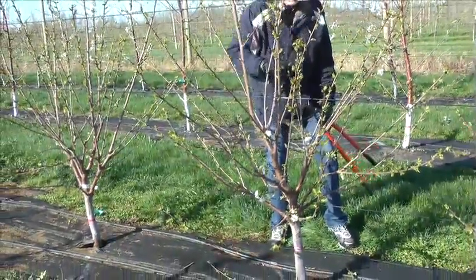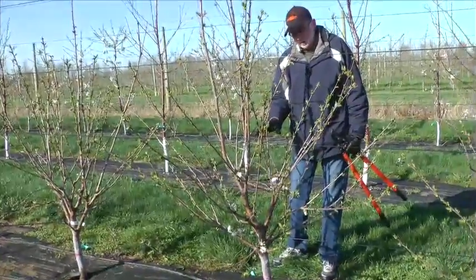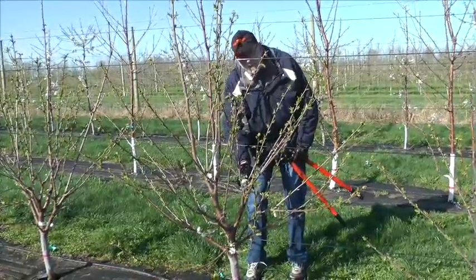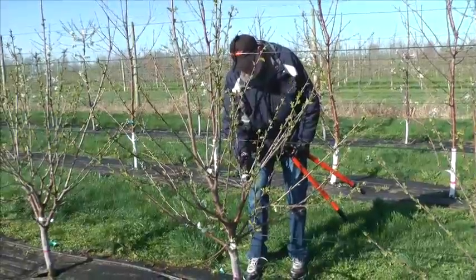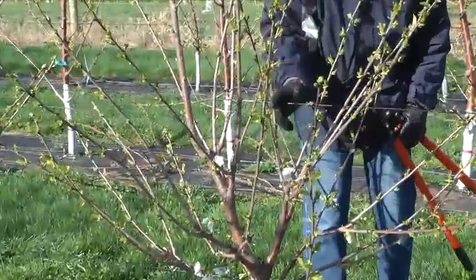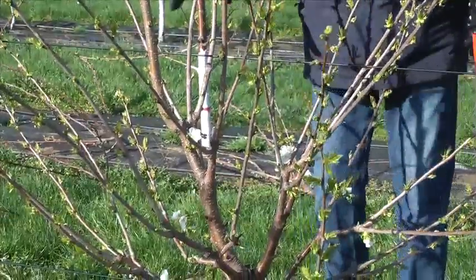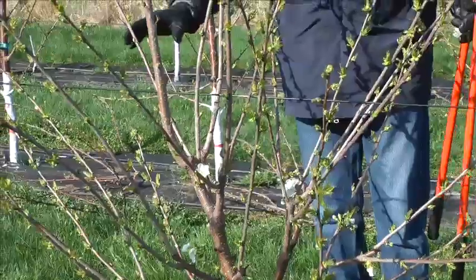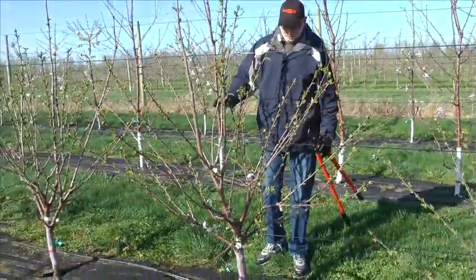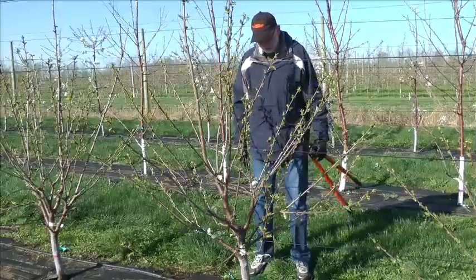We'll let that grow. If you can get two feet of growth by the first day of summer that year, you can come back and make another heading cut about four inches above your last heading cut. You can see we've got two branches that have come out from there, and three branches that have come from this heading cut here. Now we've got a tree that's established, the form is established, and we're ready to switch this tree from making all those heading cuts to slowing it down so we can start getting some production off of this tree.